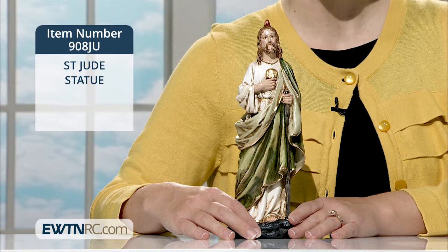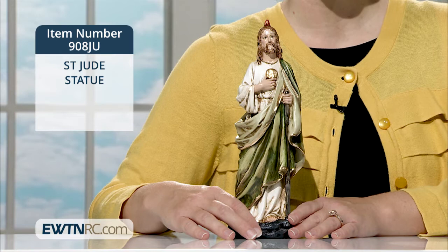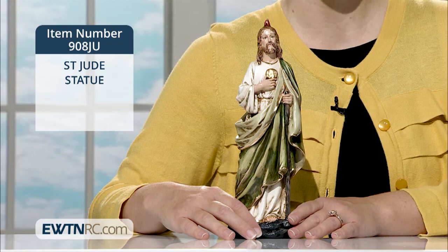If Saint Jude is a patron saint in your family, here is a Saint Jude statue you might like to display in your home. Saint Jude is the patron saint of lost causes and desperate cases. He is a symbol of choosing faith when all seems lost. Now you can have your very own Saint Jude statue to bring you comfort every day, even when things seem tough.